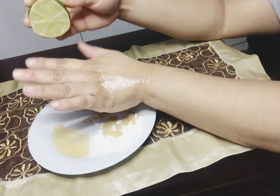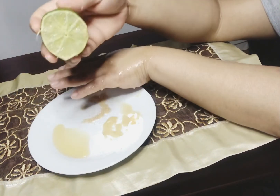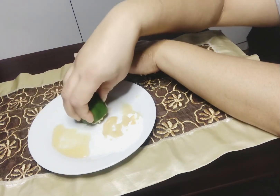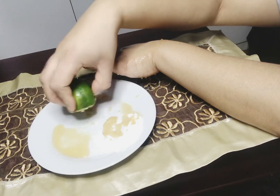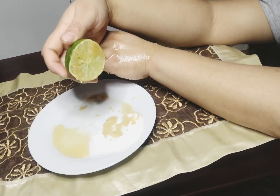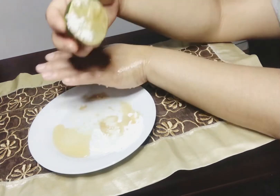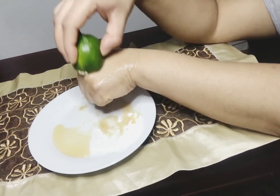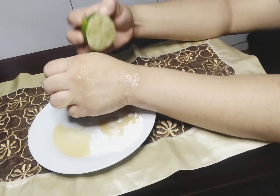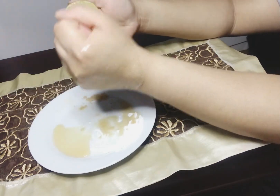Quand vous avez fini de masser — environ une à deux minutes — répétez encore dans le miel, dans le sucre brun. Si vous n'avez pas de sucre brun, prenez du sucre blanc, prenez le sucre que vous avez à la maison. Ensuite encore dans notre fécule de maïs et massez encore. Vous allez avoir des résultats vraiment étonnants — vous pouvez voir que ma peau brille déjà.